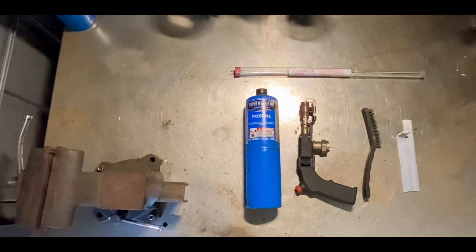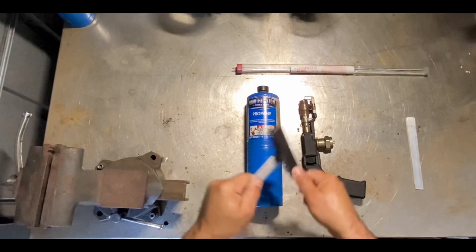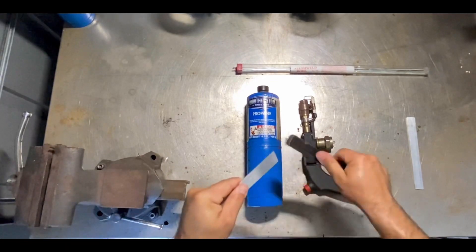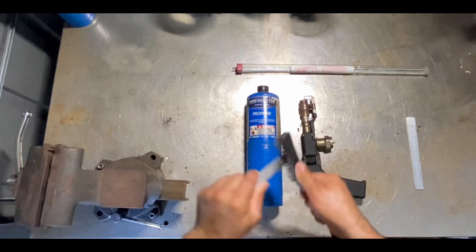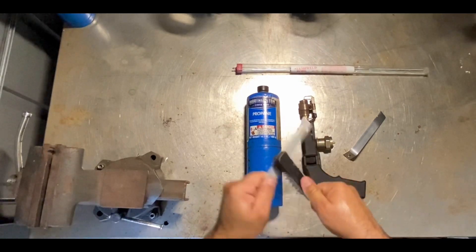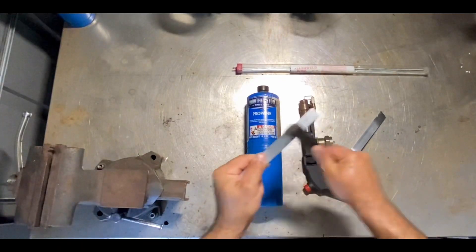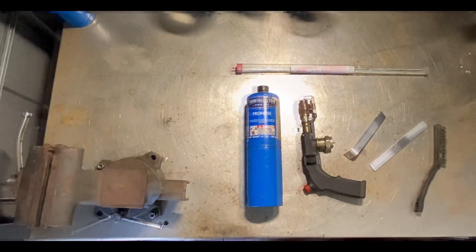I'm going to show you step by step how to braze aluminum. The first thing you need to do is wire brush whatever you're brazing really good. Now that we're done wire brushing, it's time to weld these two pieces together.